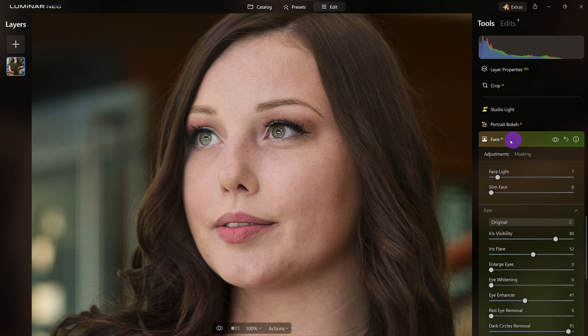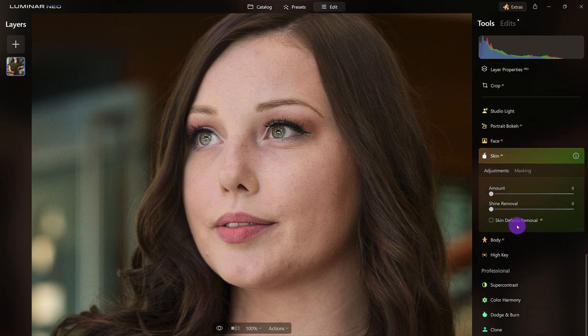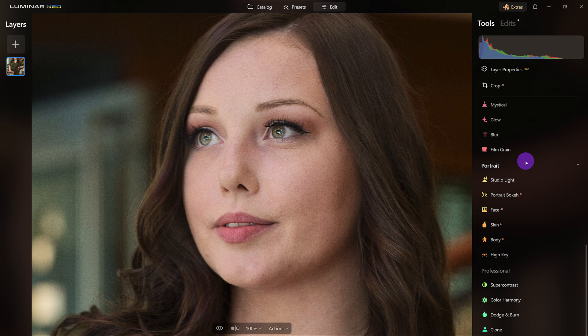Before — after — yep, I like where it's heading. Now let's go to the skin and I'm going to touch it up just a little bit, not too much because she already has a nice complexion. Let's see if there's any shine — nope, we're good there. All right, so we're good up to this point.